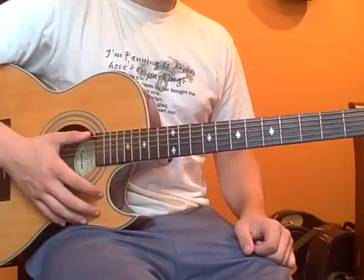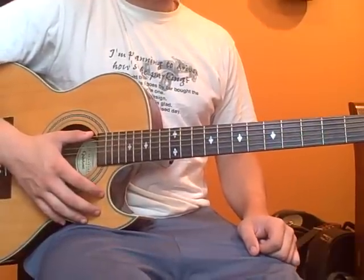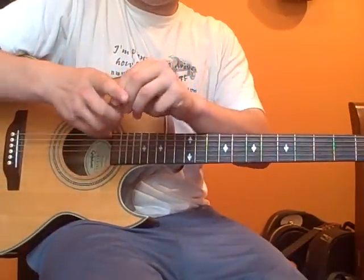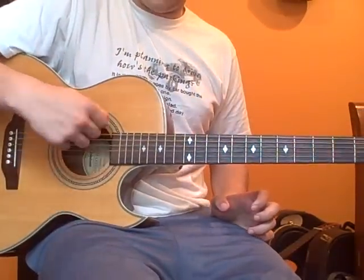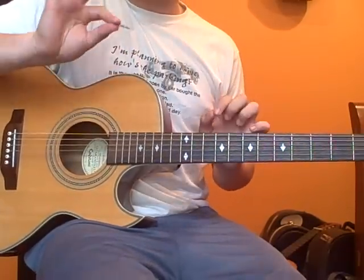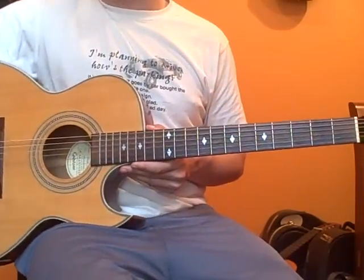Now the first part is the finger pickings part. So you're going to have to either put your pick in your middle finger so that you can transition it easily and play part two, which you will need a pick for. Or you can put it in your mouth so you can grab it pretty easily.